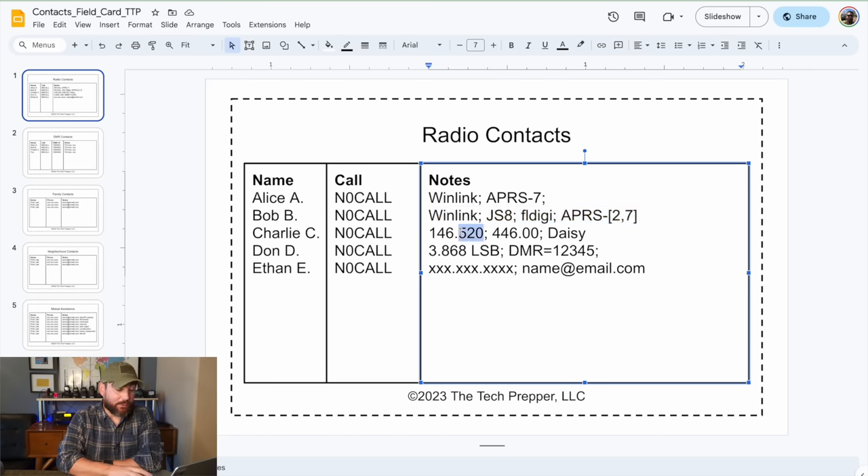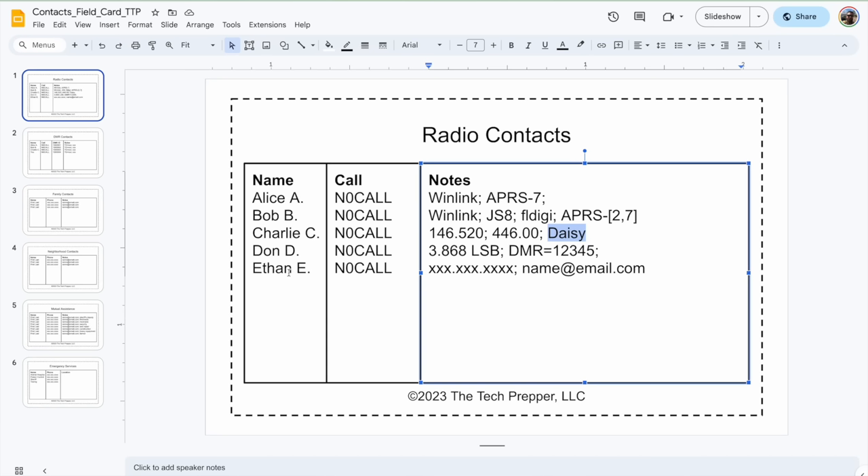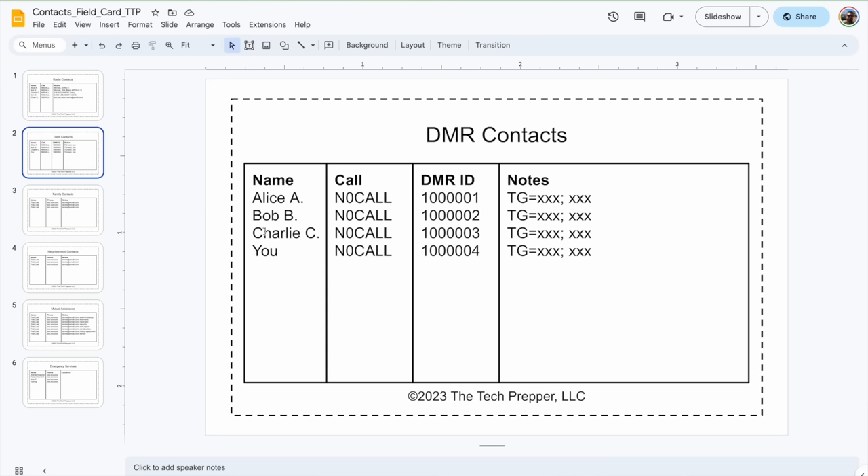And then Charlie, for example — we can tell he's a local guy. I've got the simplex calling frequency on two meters, the simplex calling frequency on 70 centimeters at 446.000, and then the Daisy Mountain repeater. So I use these as aids to say, where are these operators typically hanging out? Is it on HF? If it's on HF, what mode are they on? If they're local, things of that nature. And it could also be pretty free form — like I've got Ethan and I have room for a 10-digit phone number and also an email address. Other contacts: I'm starting to get into DMR, and this is an area that's new to me. We're going to do a DMR basic series coming up. I've got the operator, their call sign, their DMR ID, and then the talk groups. So you can change this and customize this based on your needs — this is just how I like to format it.